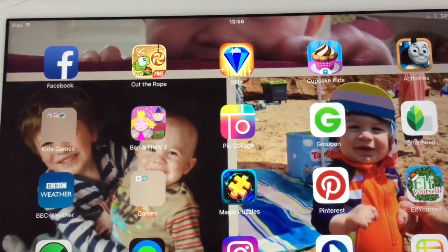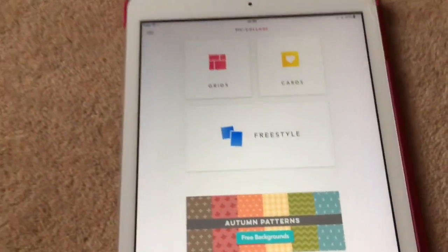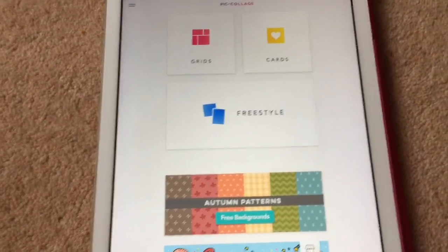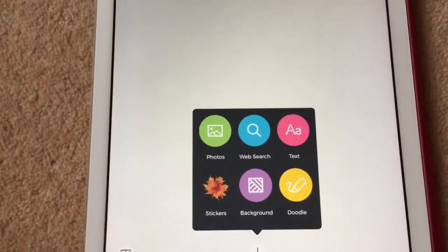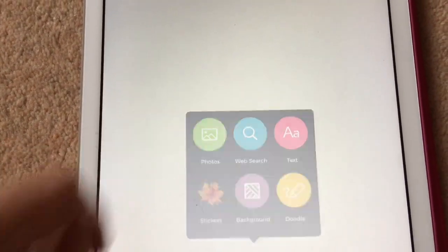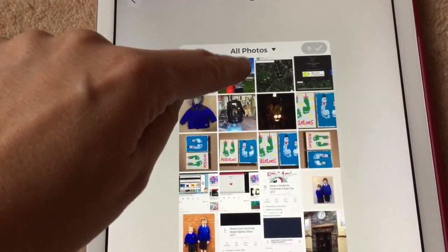You need to download the PIC Collage app. Press that, and if for some reason this only does it on portrait, you need to press the freestyle button and then choose from your photos. I'm going to have this picture up here.